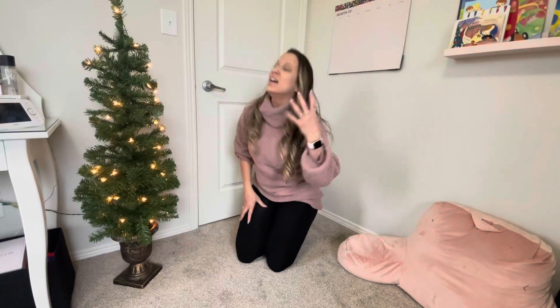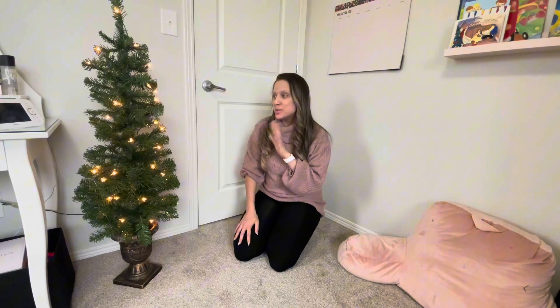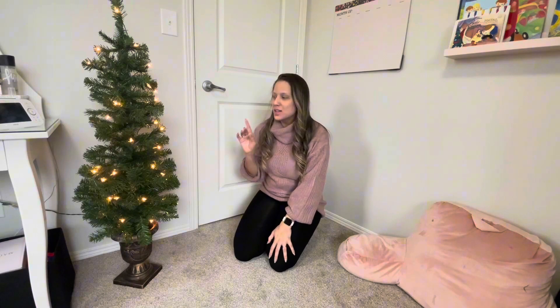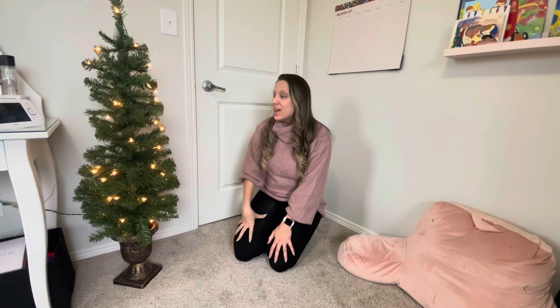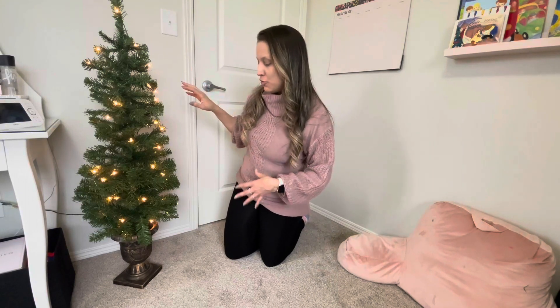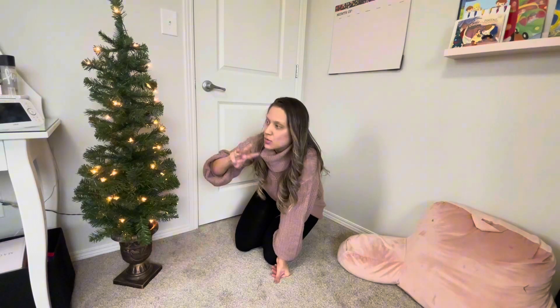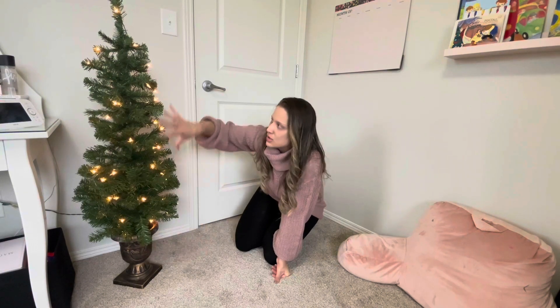I'm so excited for Christmas! I already ordered my Christmas tree — a smaller one to put around my house. I was looking for something that was pre-lit, and I really love it. It's the perfect size for what I was looking for, and it came with everything, including this cute vase. It came in three parts: the vase, the bottom part, and the top part.